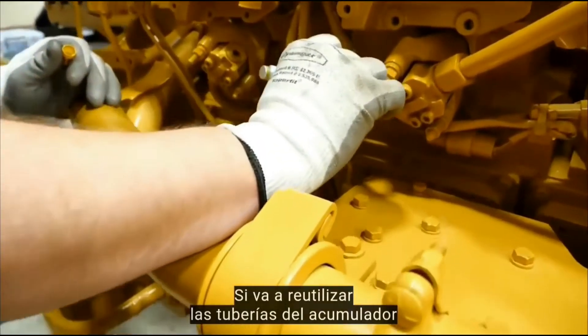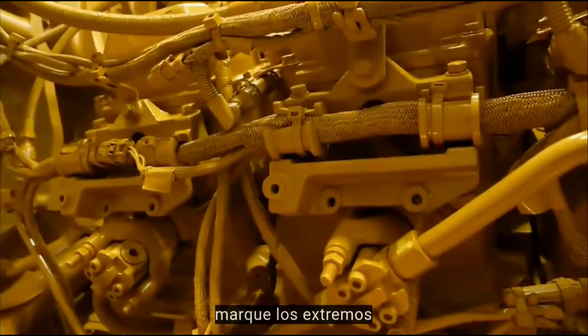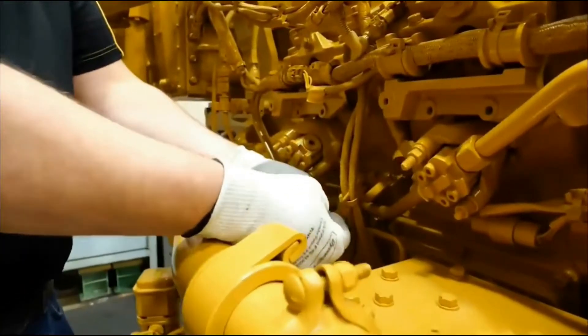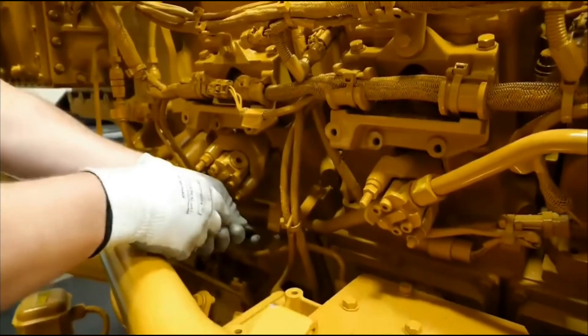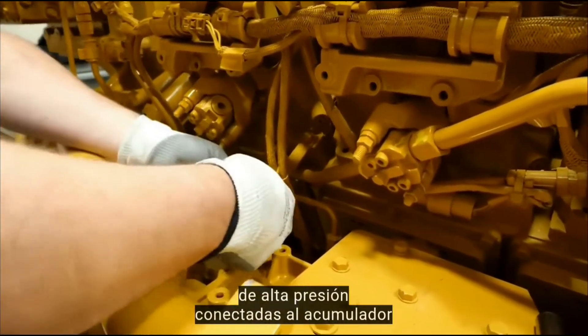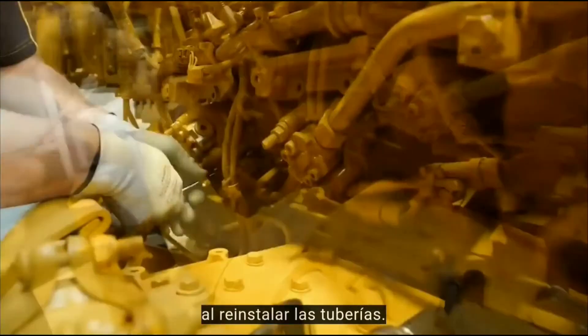If the accumulator lines are to be reused on the cylinder being serviced, mark the ends so they can be reinstalled in the same orientation. Remove the clamps on the two high pressure lines connected to the accumulator and slightly loosen the clamp brackets to allow adjustment later when reinstalling the lines.